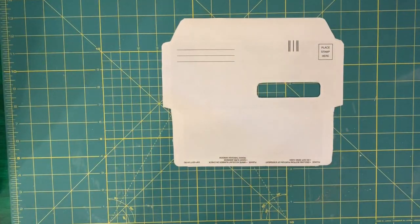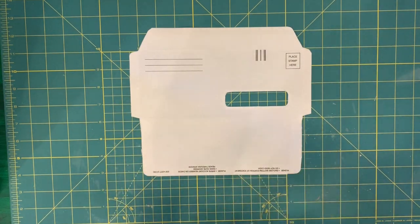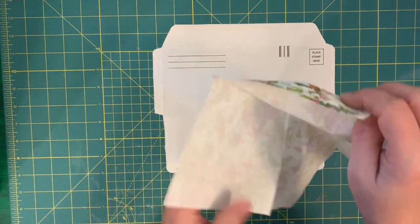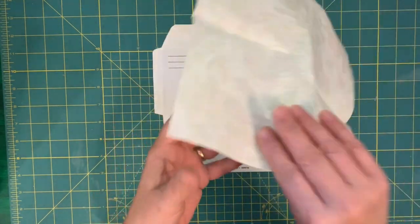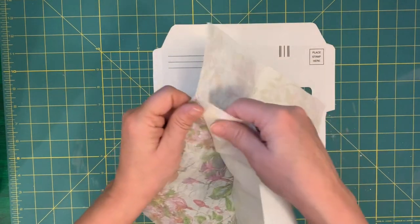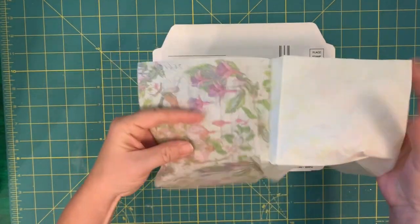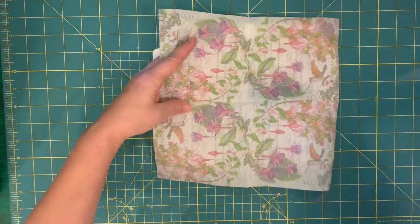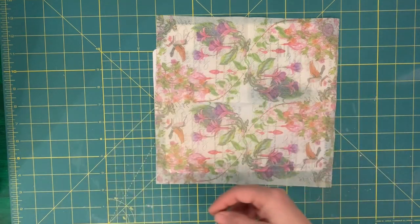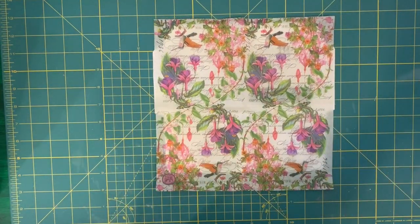The next thing we're going to do is cover and decoupage the outside — that's where I'm going to use a napkin. You can use tissue paper, you can just paint it, you can even use hard paper though it's going to be really thick. I collect napkins — I get a lot from Tuesday Morning, they have so many pretty ones. This is a two-ply and it's coming off quite easily. Make sure you get all the layers separated — if it's two or three ply, peel them apart. Some you have to be careful with the design placement.